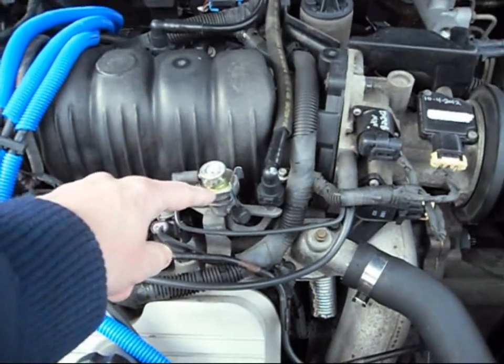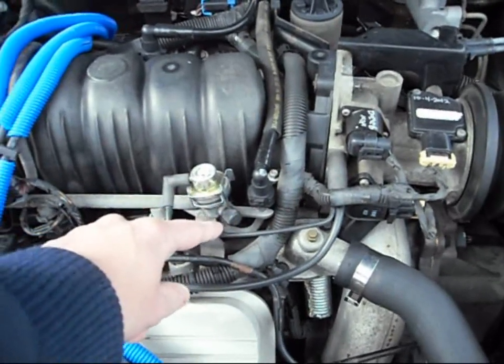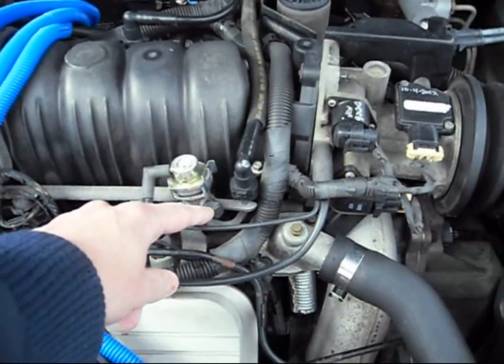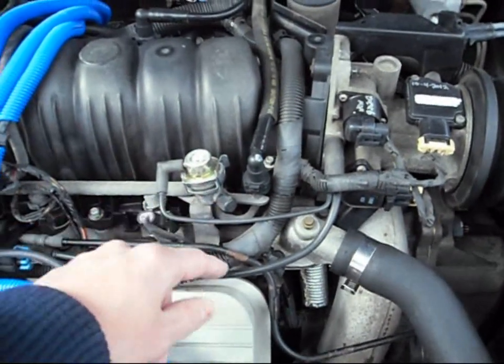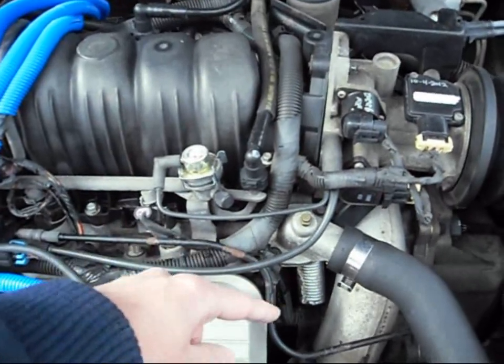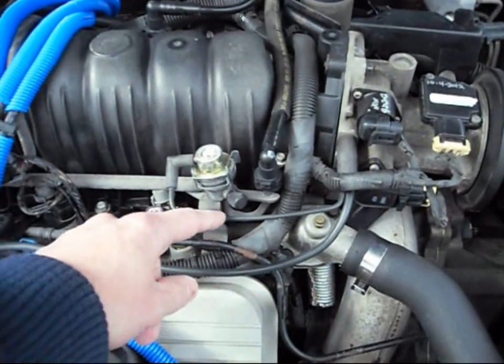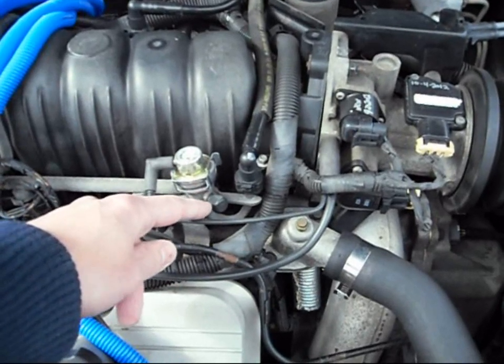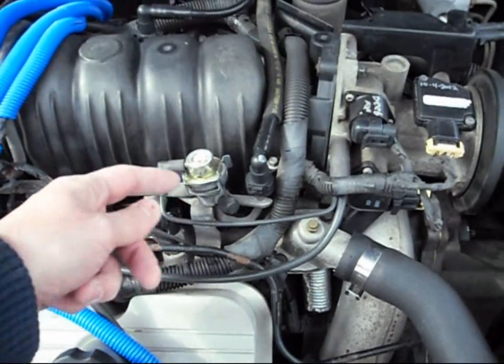Get yourself a new fuel pressure regulator. It comes out with a special needle nose. Before you do that, I highly recommend taking the negative terminal off and depressurizing your fuel from the Schrader valve here. Do it when the engine is cool to cold so you don't get any gas on the hot exhaust — not even a drop. Then just get a little screwdriver and a bottle — you can squirt it right in there.